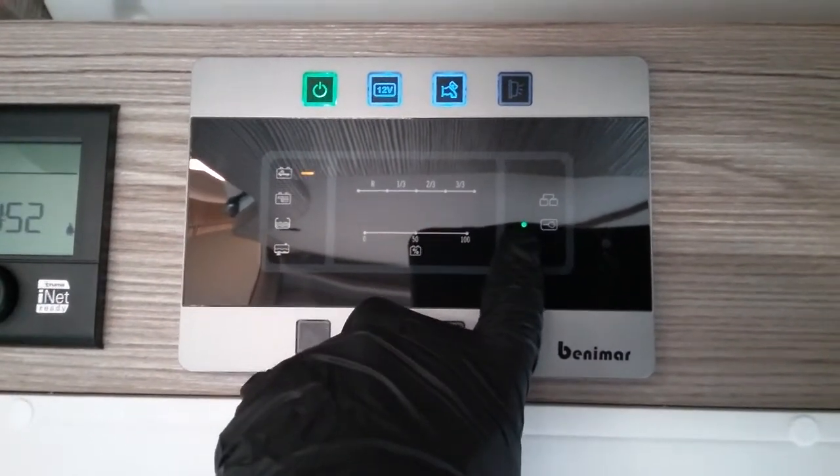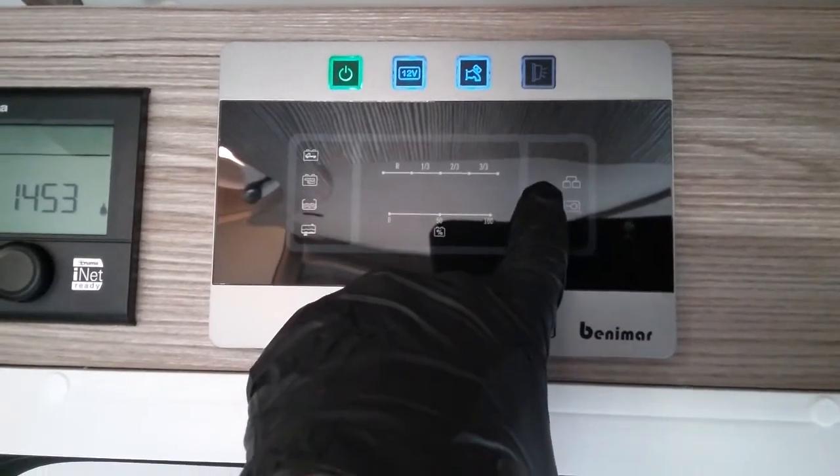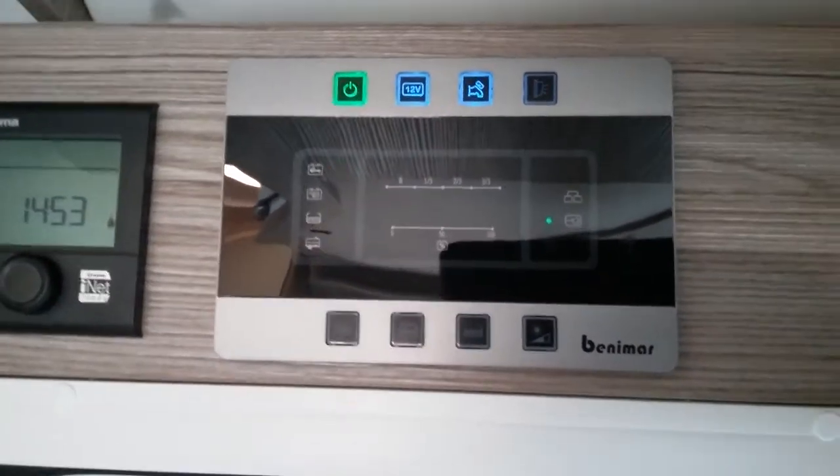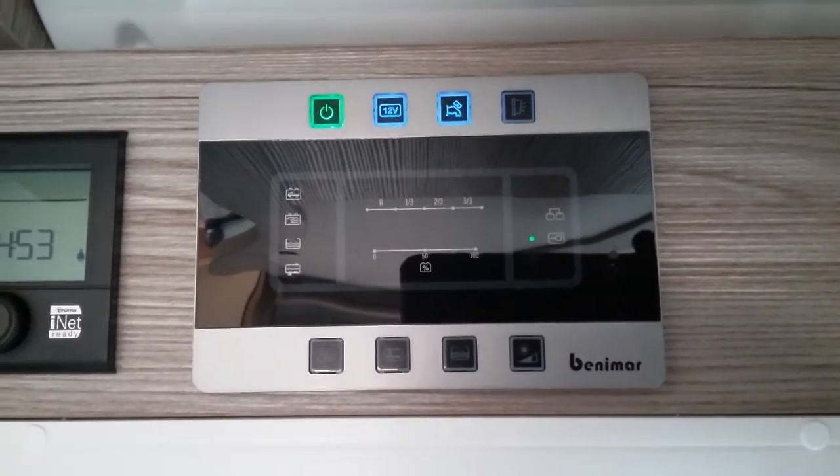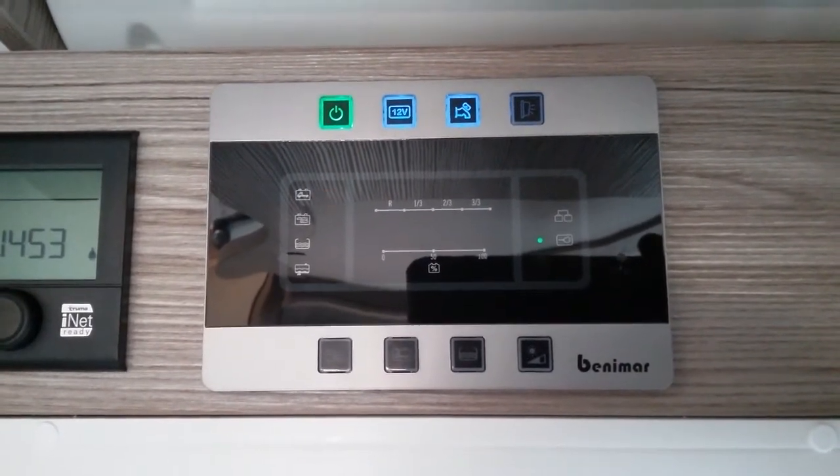This here is just letting us know that we're hooked up to main supply, and we will get a green illumination just here when we start the engine to let us know that the alternator is charging the batteries.